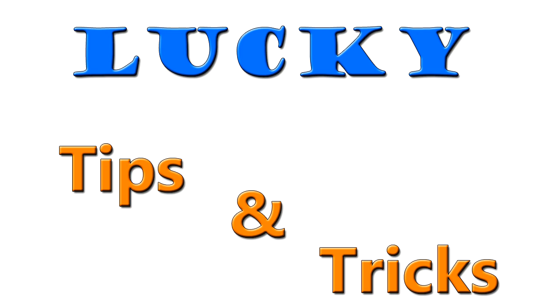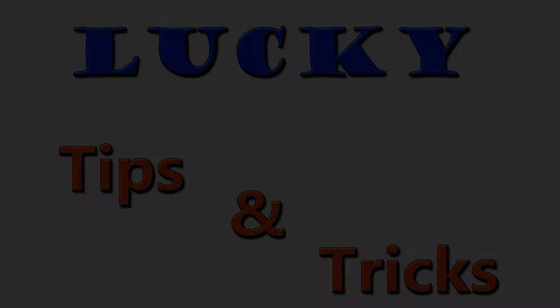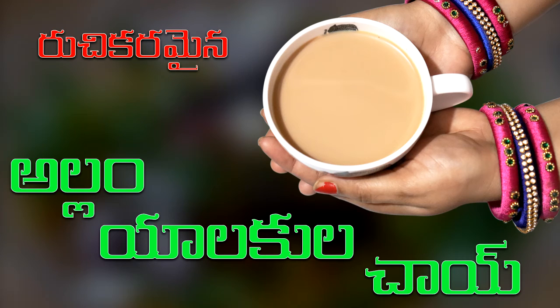Hi friends, welcome back to Lucky Tips and Tricks channel. I'm going to make a cup of ginger tea.